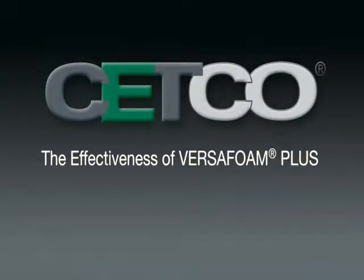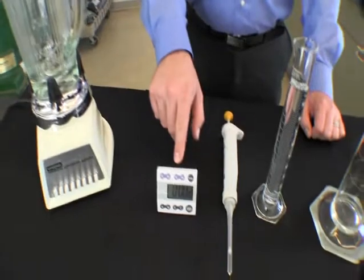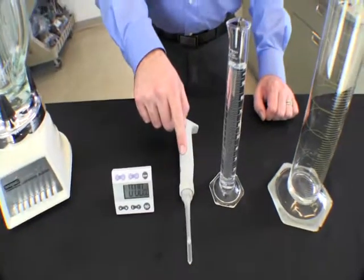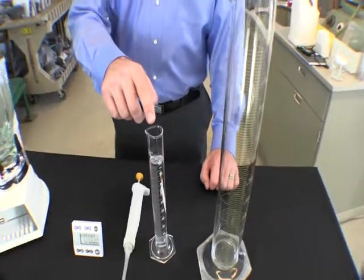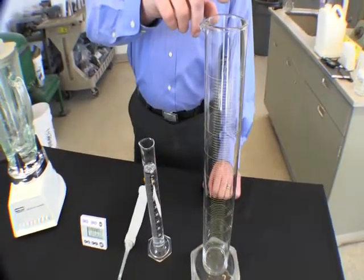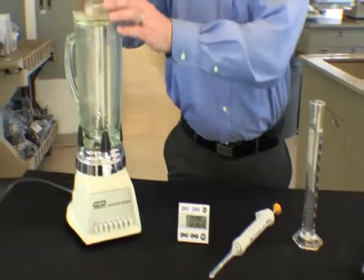For this demonstration we will be using the following items: a 7-speed warm blender with a clean glass chalice, a timer capable of indicating seconds, a pipette delivering 0.5 milliliters, 100 milliliters of room temperature tap water, and a clean 1000 milliliter graduated cylinder. First we remove the lid from the blender.